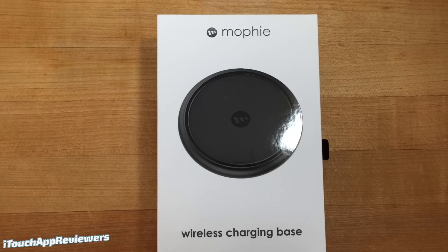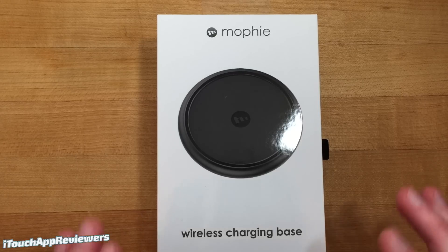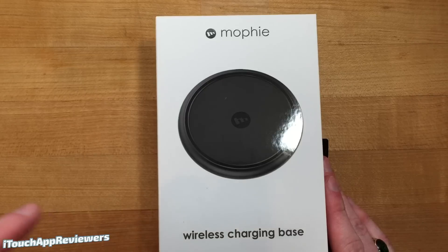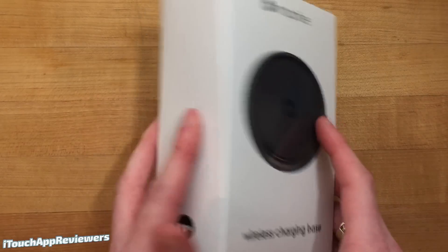Hey guys, what's up? Welcome back to iTouch App Reviewers. In this video I have a pretty cool one — I'm going to be unboxing and checking out the Mophie wireless charging base for the iPhone 8, 8 Plus, and iPhone X.